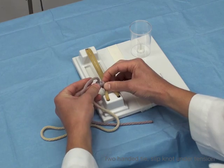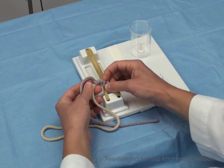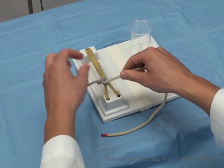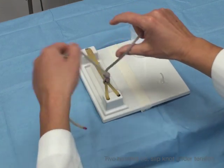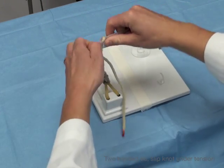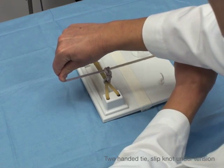These are great, except this is going to unravel unless we lock it. So how do we lock it? You do your opposite hand and cross over — that'll lock it.